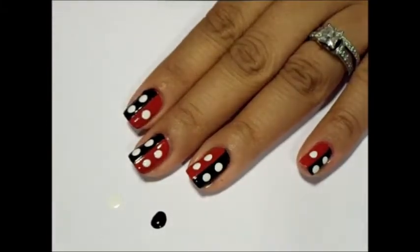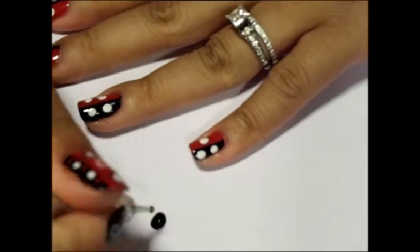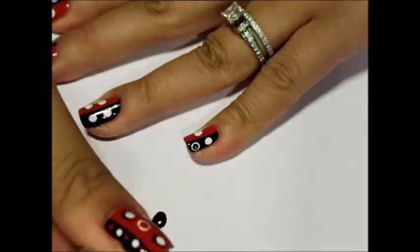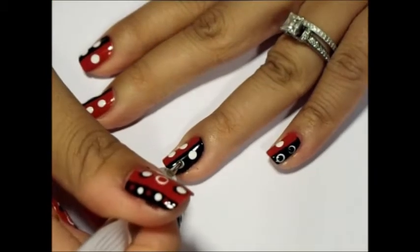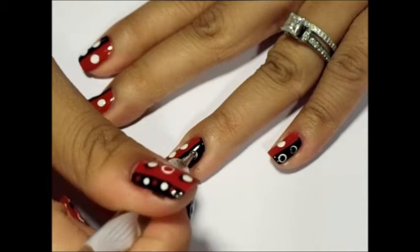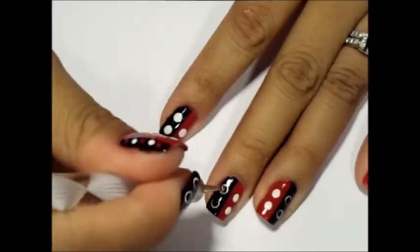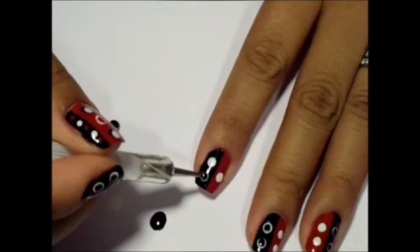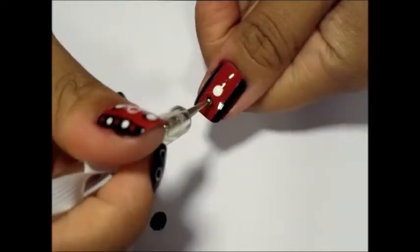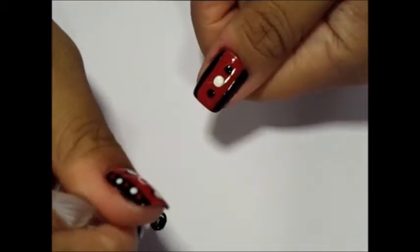Next, drop black polish onto paper. Using your medium dotting tool, dot black dots into the white, but only on the black side of each nail. This creates the illusion of circles. For your thumb, place one medium to large dot above and below the white dot.